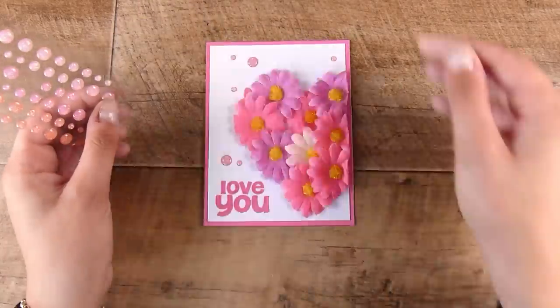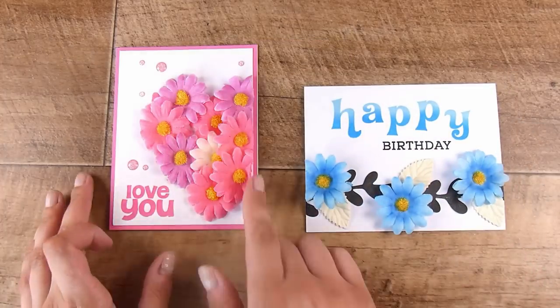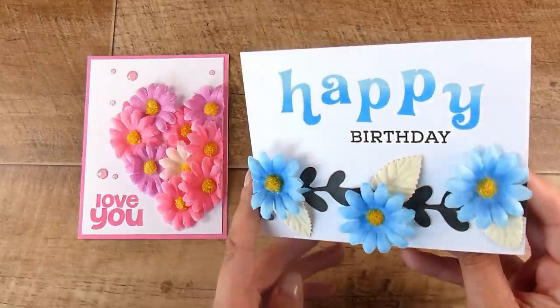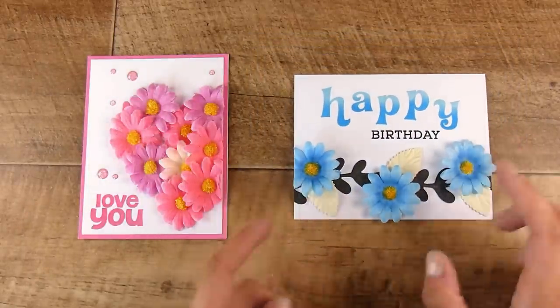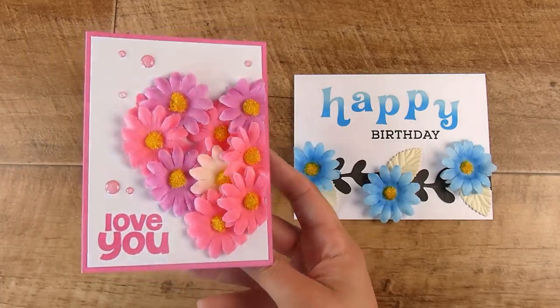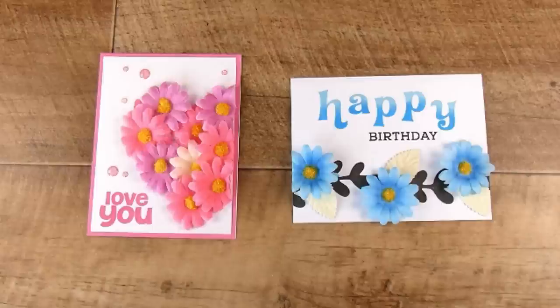That is my video for today. I would love to know what you think of my cheap and cheerful flowers and incorporating them onto my cards — let me know how I did. I will leave links down below to any products used today, as well as a link to the Buy Me a Coffee in case you'd like to support my channel for the free videos I produce on YouTube. Thank you so much for joining me and I'll see you in the next video!